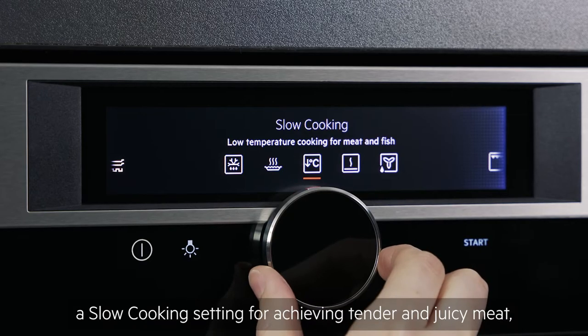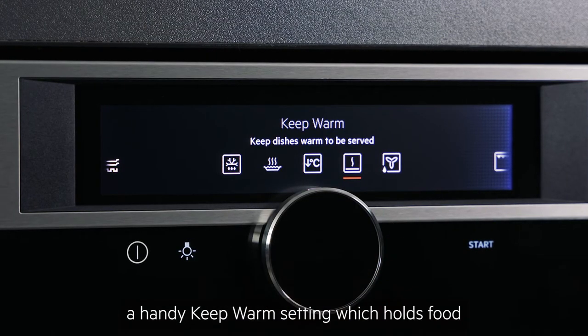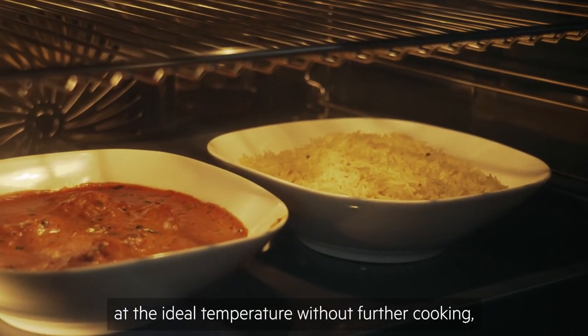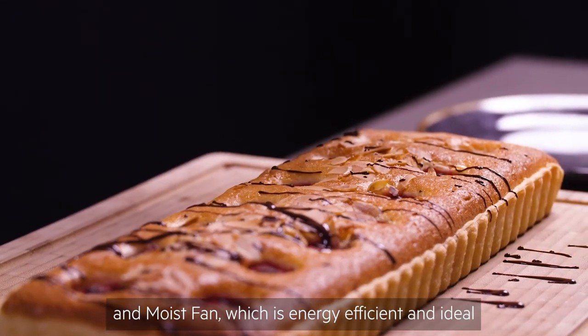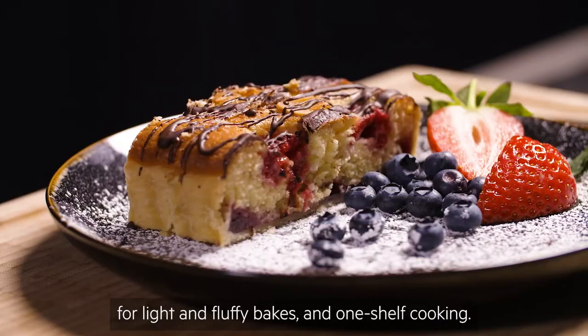Additional specialist functions include a slow cooking setting for achieving tender and juicy meat, a handy keep warm setting which holds food at the ideal temperature without further cooking, and moist fan which is energy efficient and ideal for light and fluffy bakes and one shelf cooking.